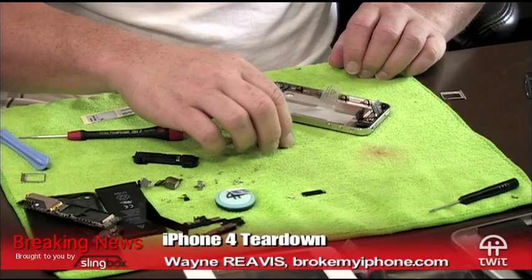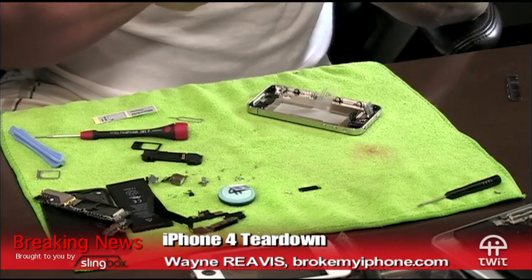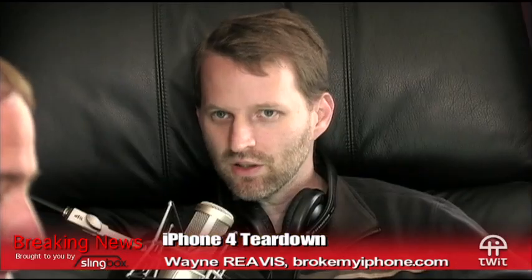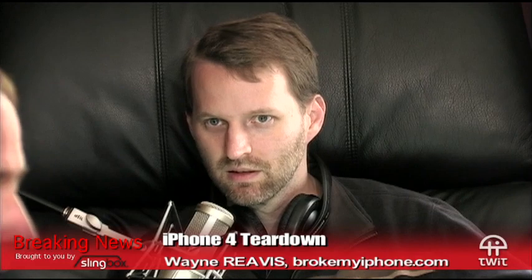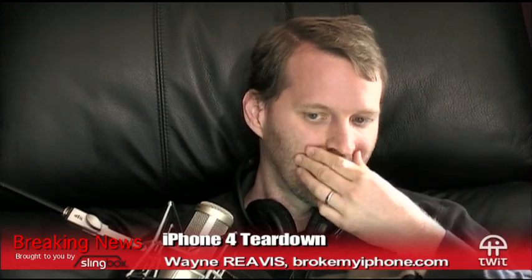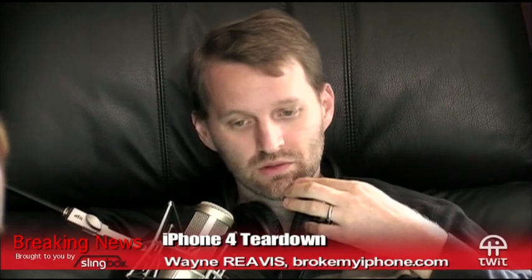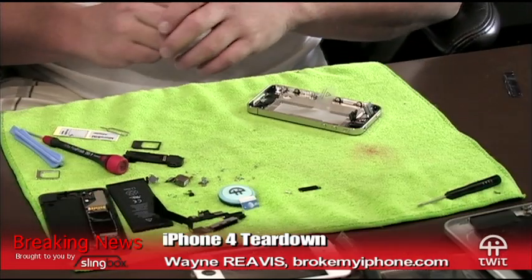I'm in kind of a gray area here where I have an unactivated phone. I'm going to just plug it in and see what iTunes does. When you activate it at the store they just plug it in and it automatically activates. I could give it a new number, create a new account — I like my old number though.